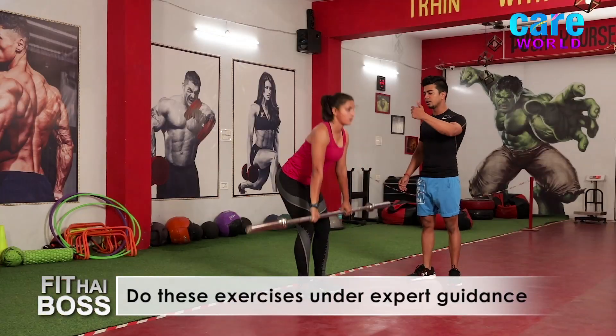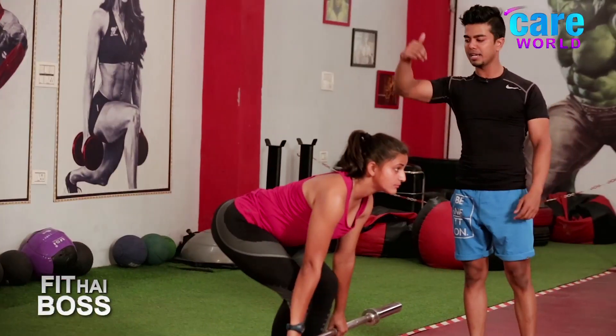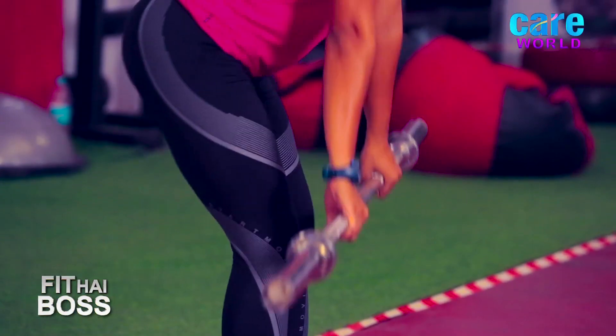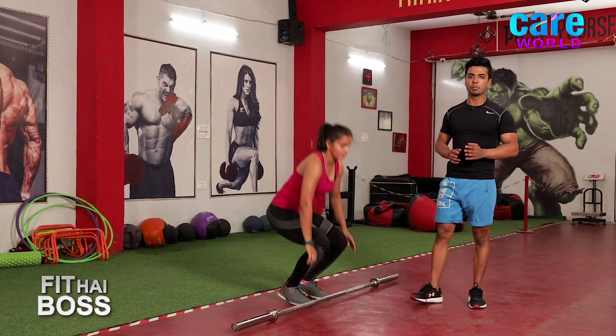From here, stand up straight and exhale. Again go down — inhale, look forward. Up — exhale. Down — inhale. Last one — up, exhale. Barbell down on the floor. We are done with the first movement.